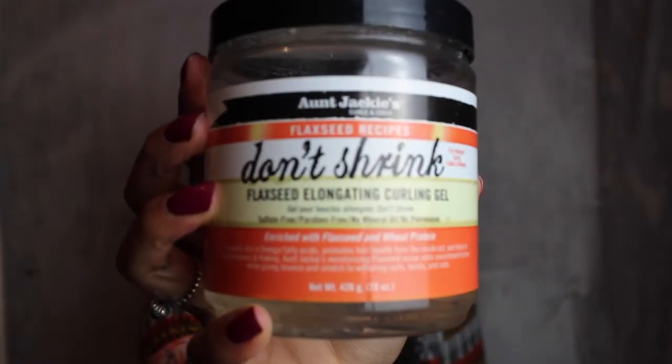Last but not least, I'm going to apply Aunt Jackie's Don't Shrink Curling Gel. I absolutely love this curling gel — it's the best gel for my hair. I'm puffing it through so it gets on my edges and everywhere, giving me extra bouncy curls. Then I brush my hair again to make sure it's not tangled and all my curls are open and ready to dry.